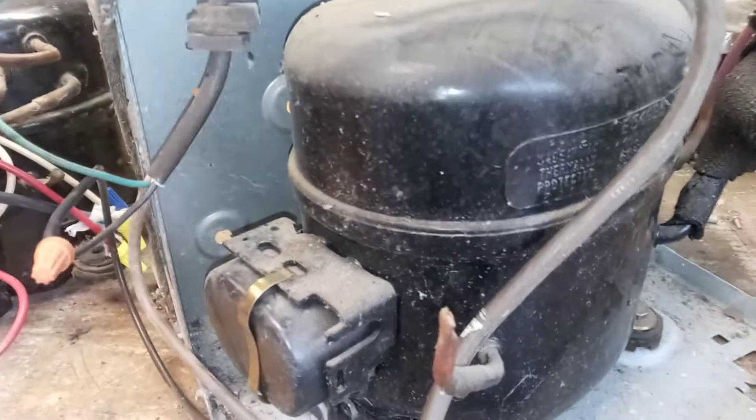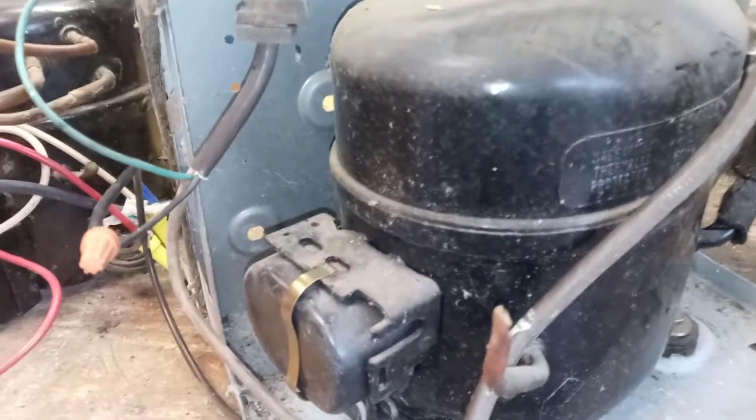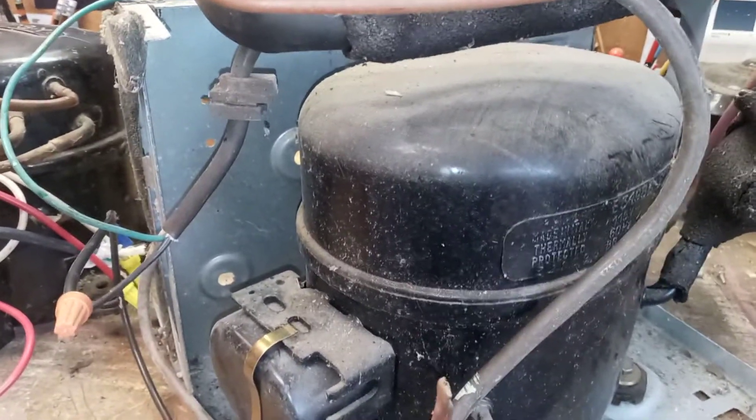That wait time is because of head pressure. But watch this — there's no pressure on this open system at all, so I can plug it back in and it'll fire right up every time. Unplug it, plug it back in — see, there's no wait time. That's because there's no head pressure on the system; it's wide open.